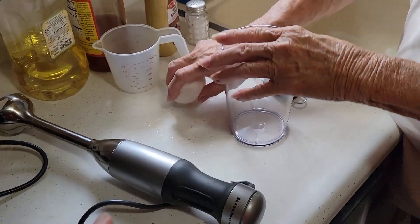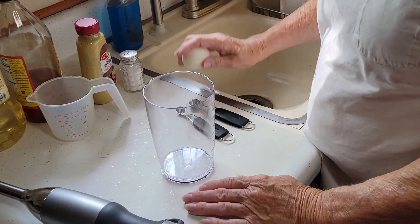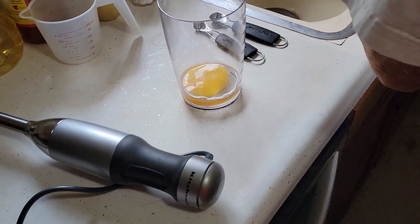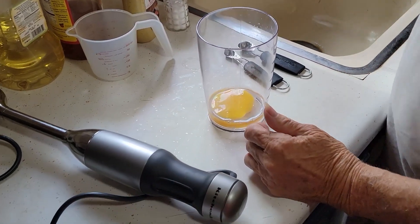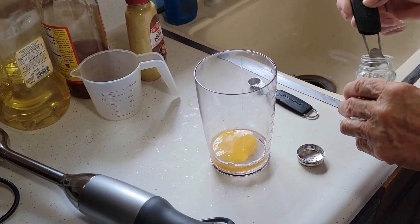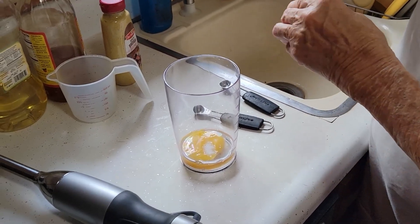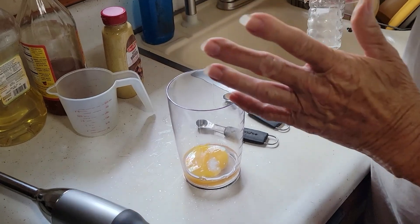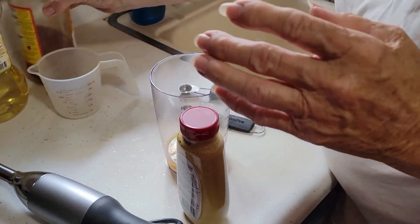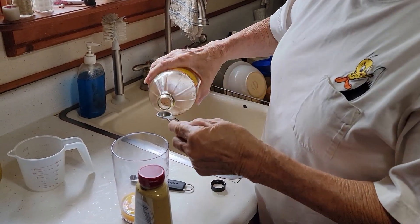Now we're making another batch, but instead of a chicken egg we're using a duck egg, which has more yolk. The yolk is noticeably bigger in duck eggs. We're going to put in a quarter teaspoon of salt this time — a little less because the last batch was a touch strong. This time we're also using spicy Dijon mustard instead of regular mustard.